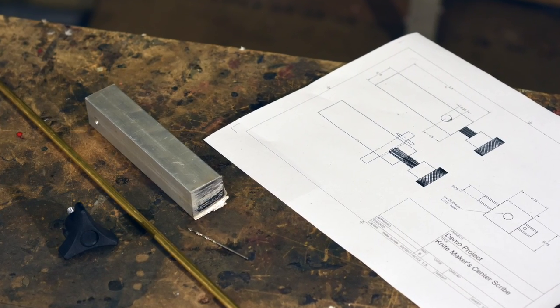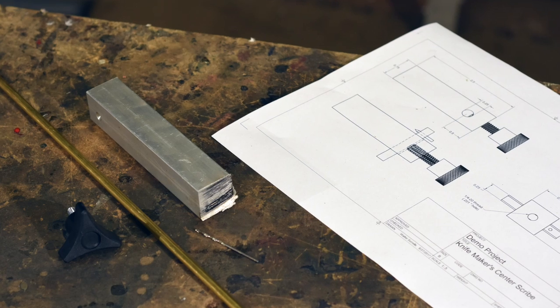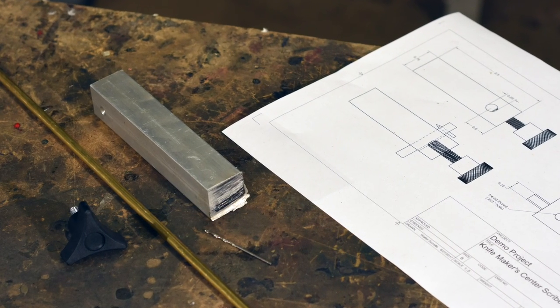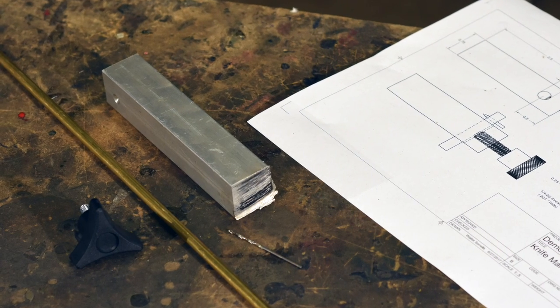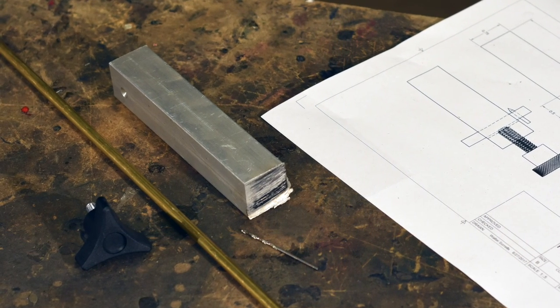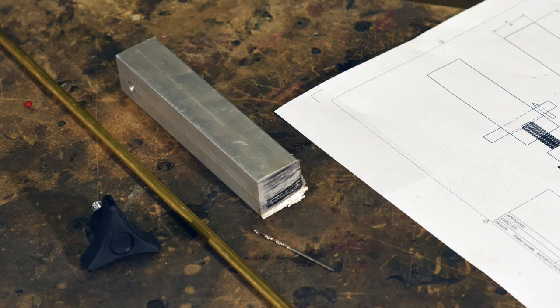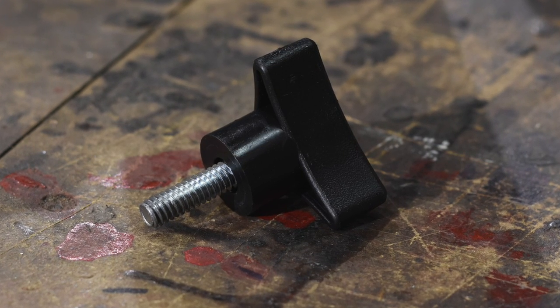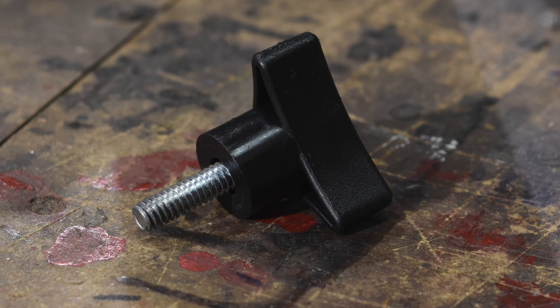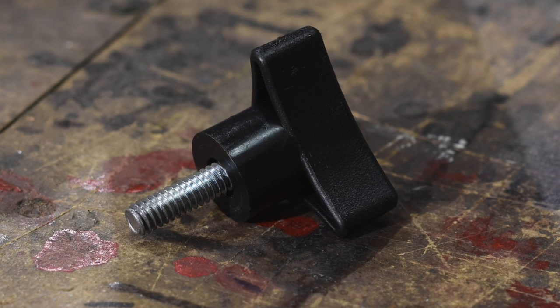All you'll need is a piece of square aluminum or brass stock, roughly three-quarters to an inch wide, a quarter-inch round — could be brass, aluminum, steel, whatever — a broken 1/16th inch drill bit, and a threaded knob that you can buy down at Home Depot. This one's a quarter-20 thread, but that's just a random choice. You could use anything, really.